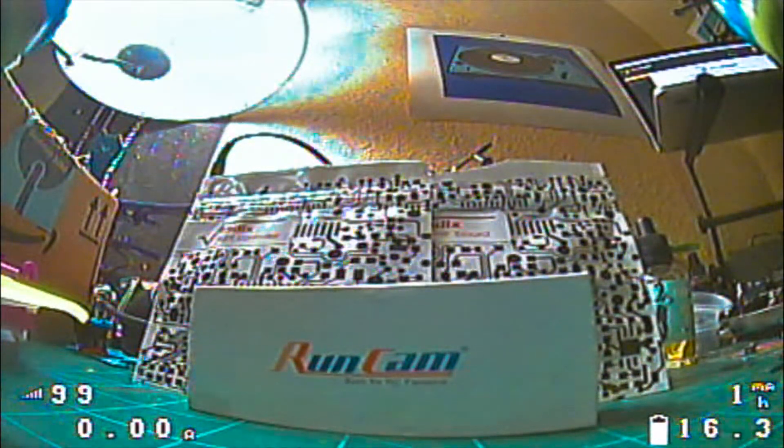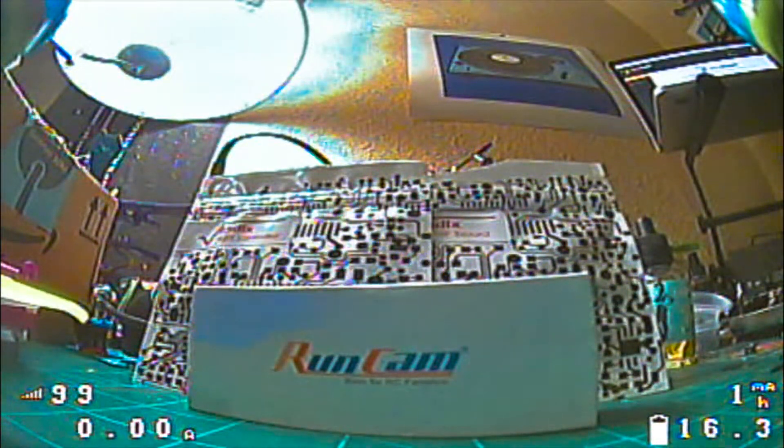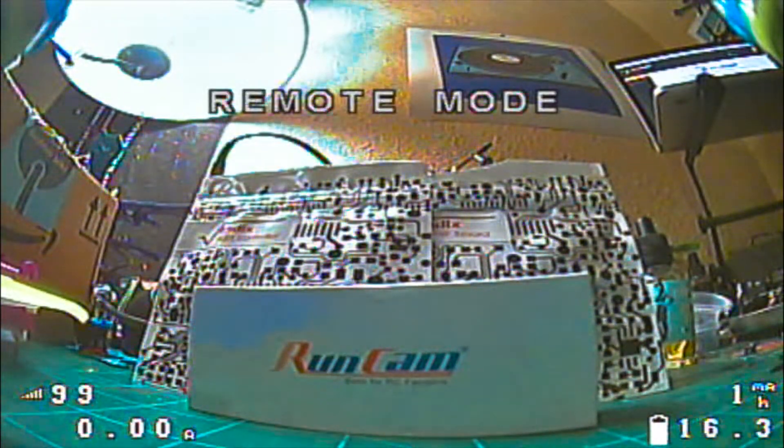To access camera control, take your throttle stick up to mid-throttle and smoothly yaw to the right. You'll notice that remote mode comes on. There are typically two menus on these cameras — one with pilot tag, voltage, and similar info, and another with the actual camera settings.